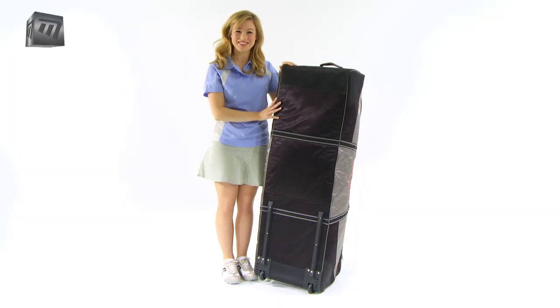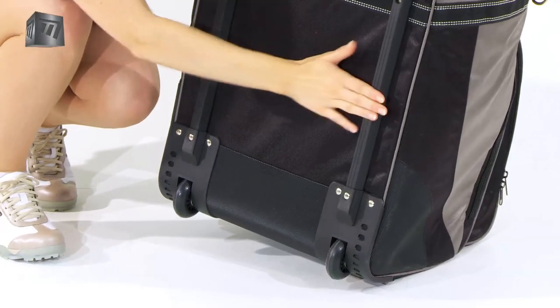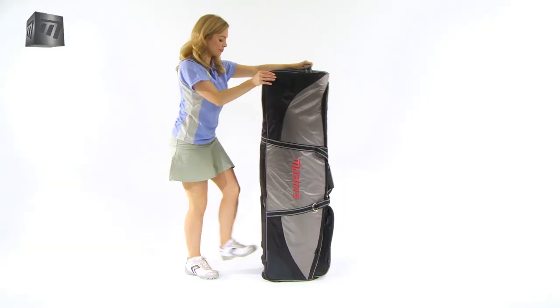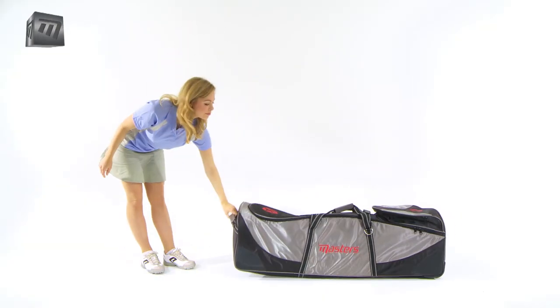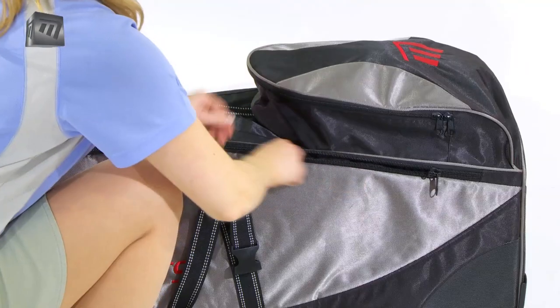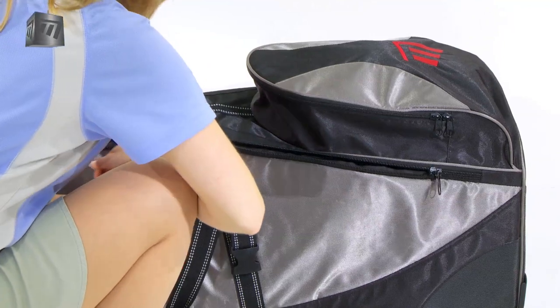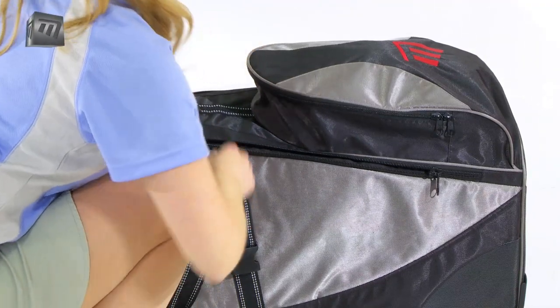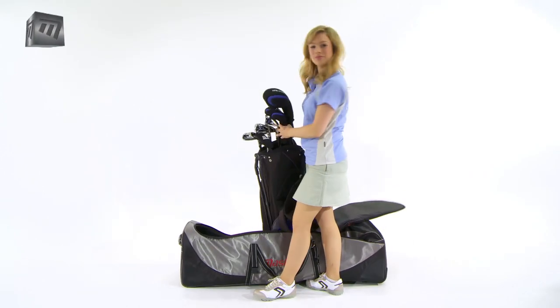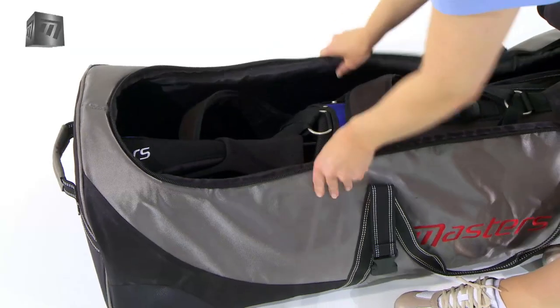Solid construction with reinforced sections and a tough light fabric makes this coverall an all-season essential. Secure zips make filling or emptying the coverall a cinch. Shaped to fit the contours of a full golf bag, ensuring a close fit and preventing excess movement inside.